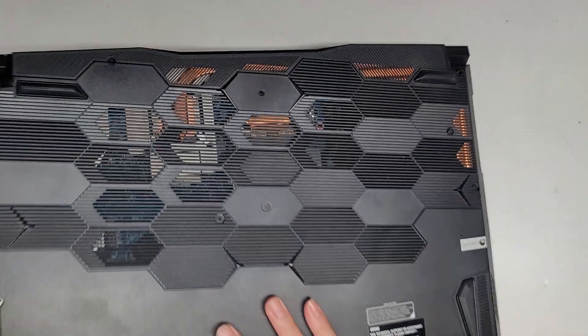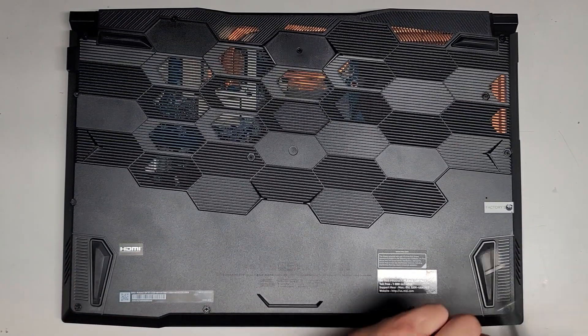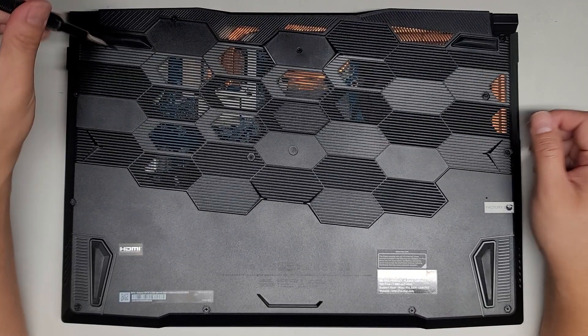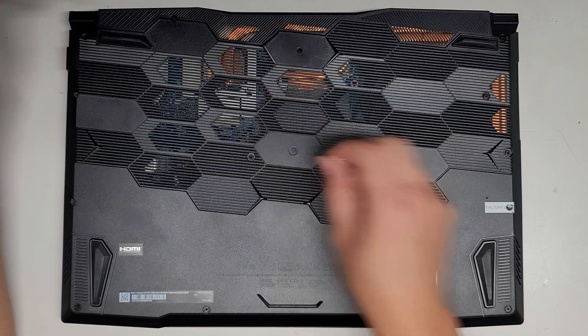We're going to remove all the screws from the bottom using a JIS-1 screwdriver. You want to keep them all in order because they can be different size, shape, and length — that's very important. The way I do that is I put them flat side down on my desk in the pattern I remove them.